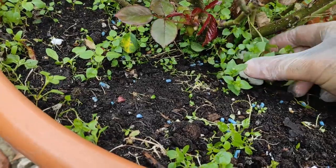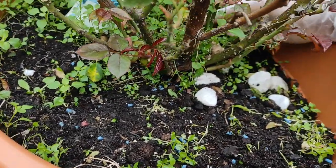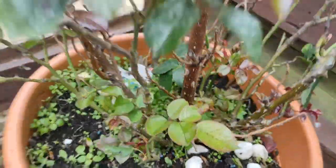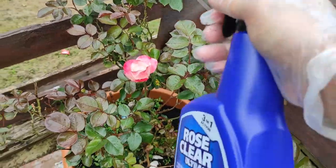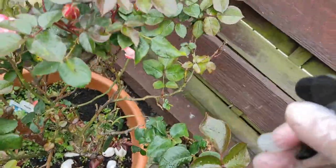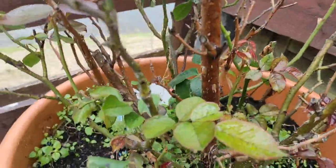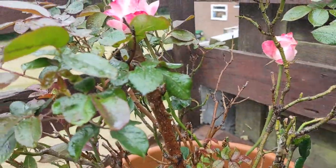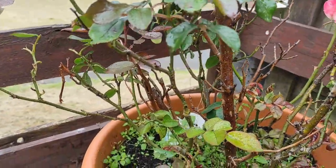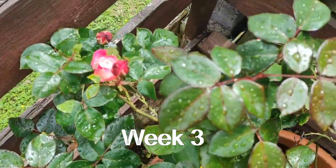I'm going to cut the 1-2 inch growth. Week 3, there's only a few yellow leaves now, so again I'm going to do the same but not spray it, because you're not supposed to spray it too much.